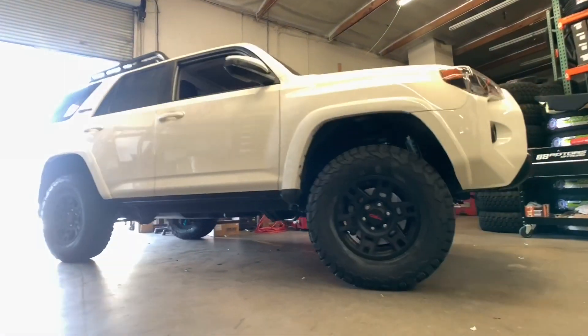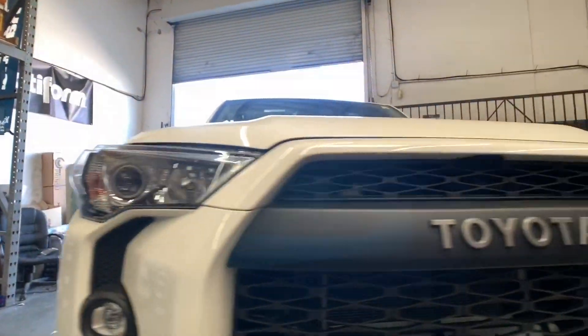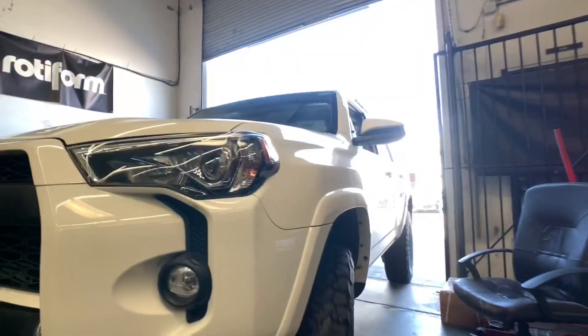This truck was very cool. The owner drove the vehicle away for about an hour or two and gave us a call, telling us that he was super happy with the ride quality of the new King suspension.